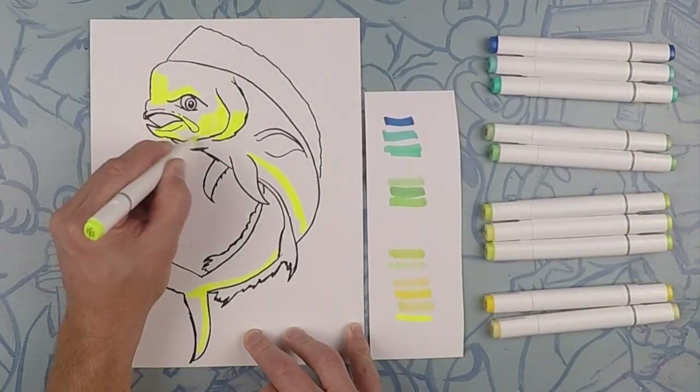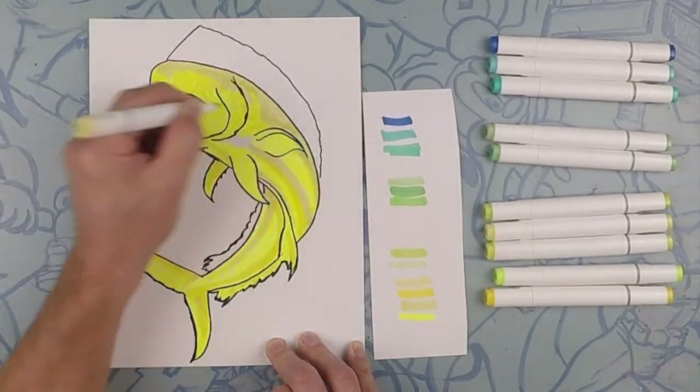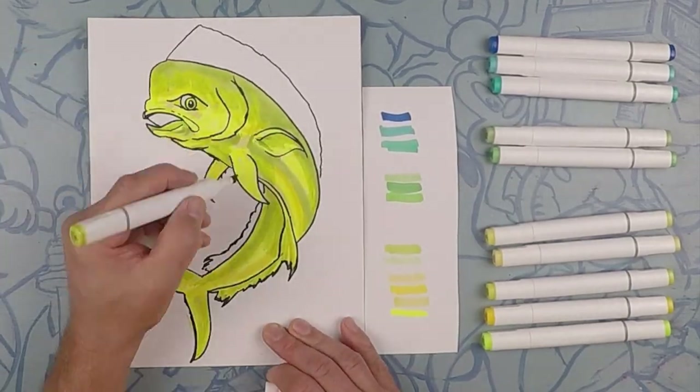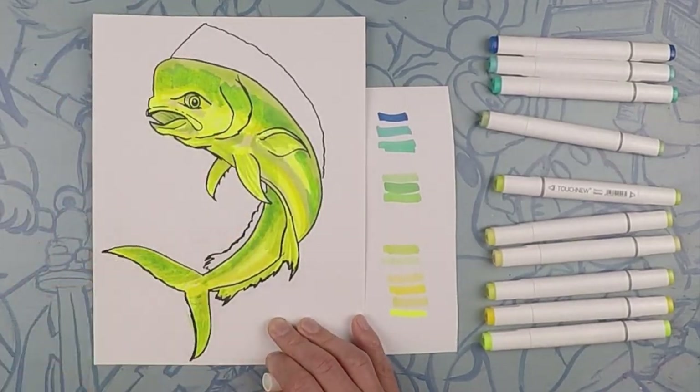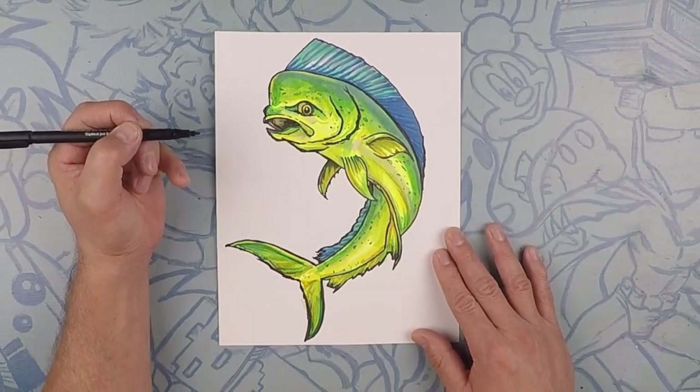Let's color! Thanks for hanging out with us drawing our awesome mahi-mahi. I know yours came out great. Don't forget to subscribe, and we'll see you next time on Draw Kids. Bye!